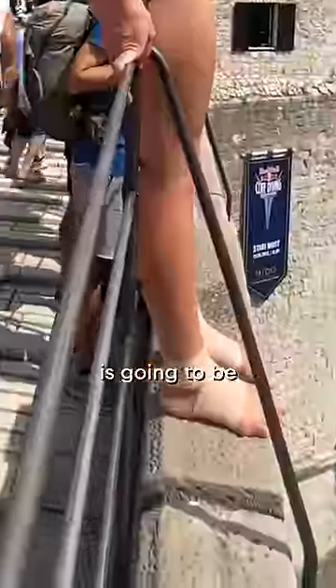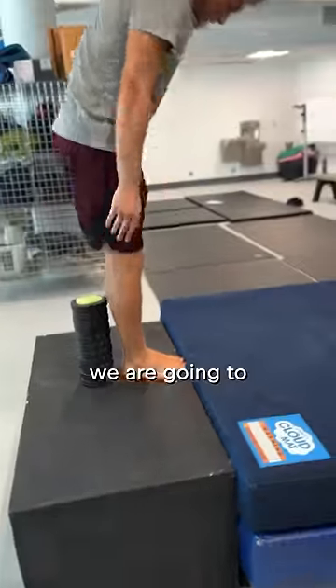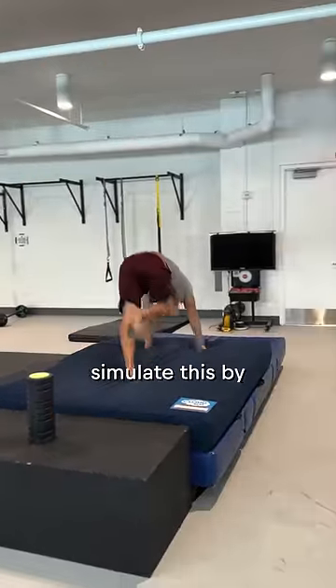The main challenge here in Bosnia is going to be jumping off the bridge and not hitting our feet on the railing. So here we are at practice — we are going to simulate this by putting a roller.